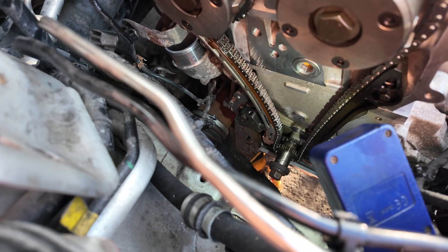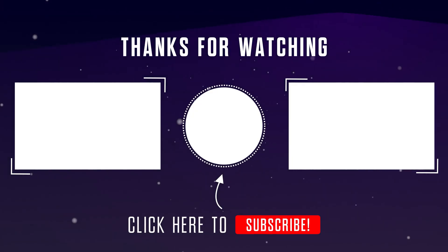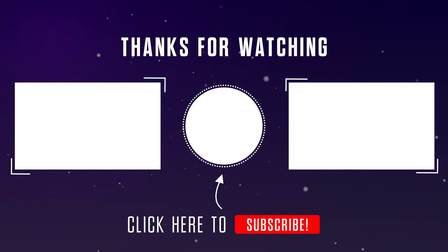If you found this video helpful, don't forget to like and subscribe to my channel. Stay tuned for more.